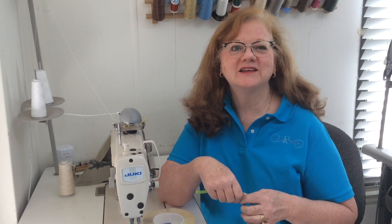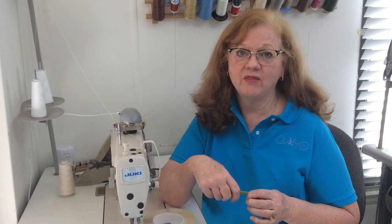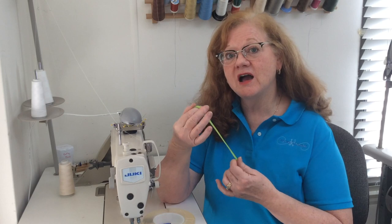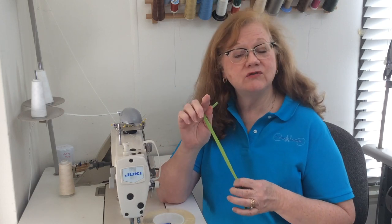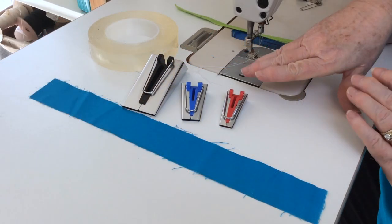We are always looking for new techniques that will help us become more efficient in the workroom. Hello everyone, my name is Sandra Bansicle and today I welcome you to my workroom. A lot of you are out there making masks for first responders as well as yourself and you're adding ties to the mask. In this video I'm going to demonstrate how you can use your bias tape maker and some special tape to make your ties while sitting at the sewing machine.